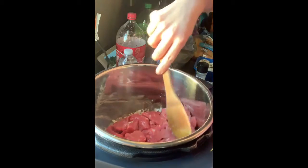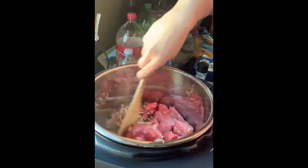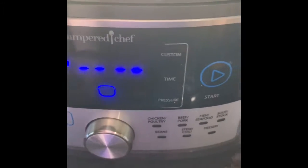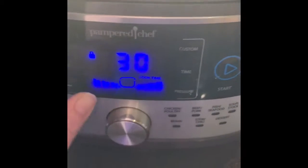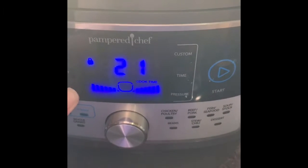I'm going to give it a good stir real quick, and then we will get to the pressure part. The recipe tells us to select manual or pressure cook and adjust the pressure to high. So on this Pampered Chef, we're going to push custom, set the time, and we're going to set it to 20 minutes. And then we're going to come over here and push start.